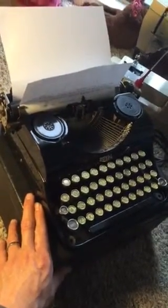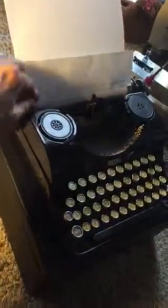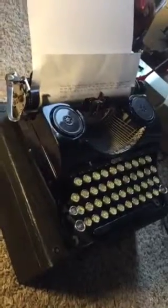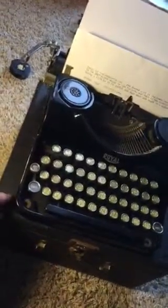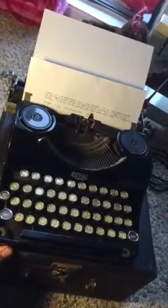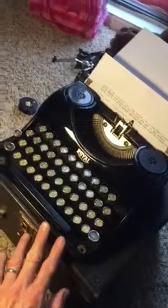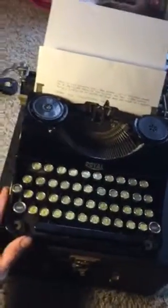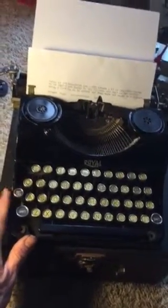This is a very economical machine — probably the cheapest of the Royal make back in the day — made to be affordable because America was still in the Great Depression or had just come out of it, so the machine had to be very, very affordable. And that came with a cost, which is many features that we think are standard on a typewriter.